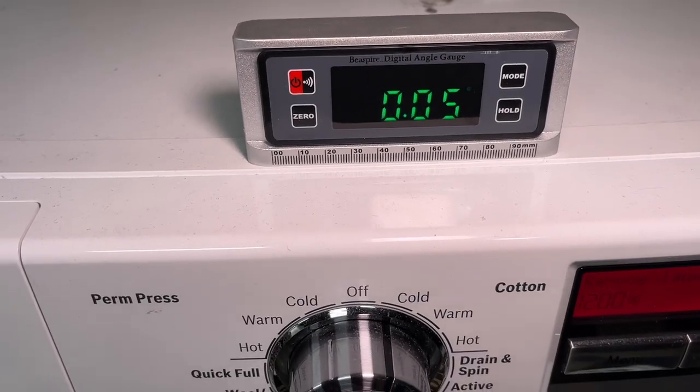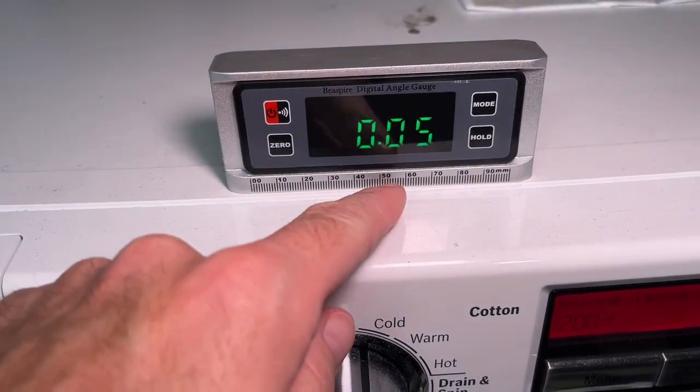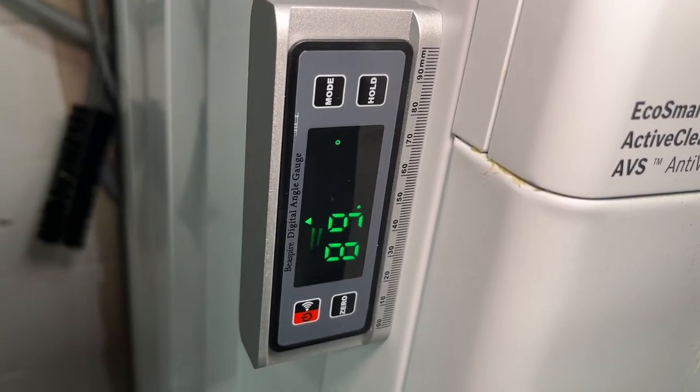This can also be used on appliances like washing machines to level them. I'm very close to level here. Of course, I can magnet it to the side too.